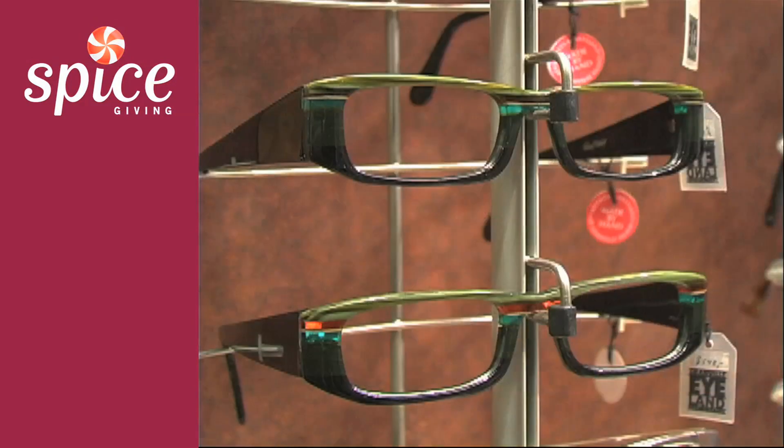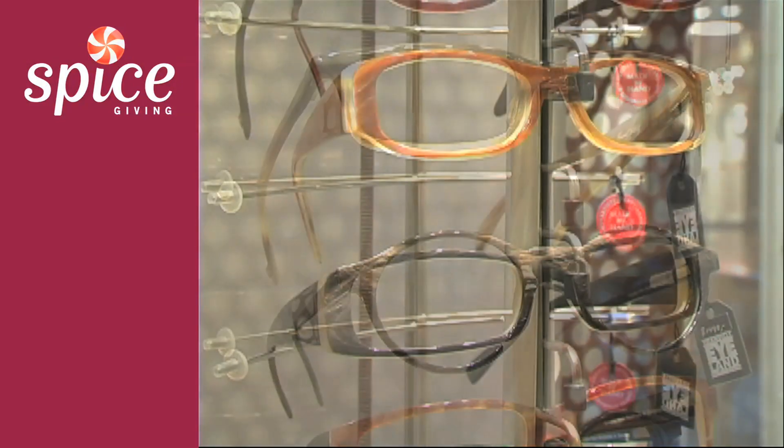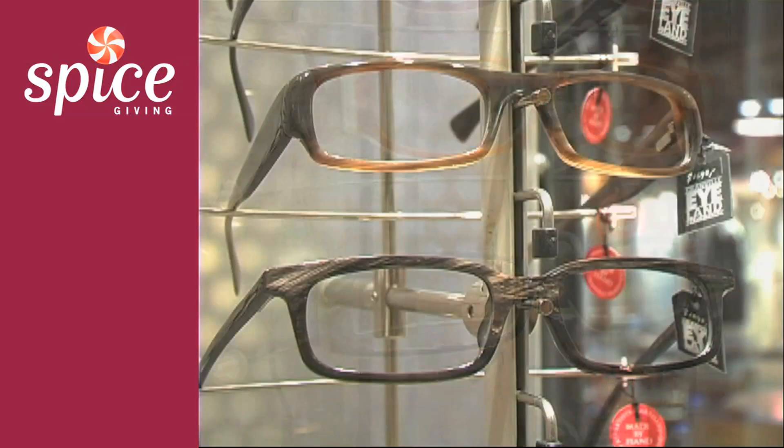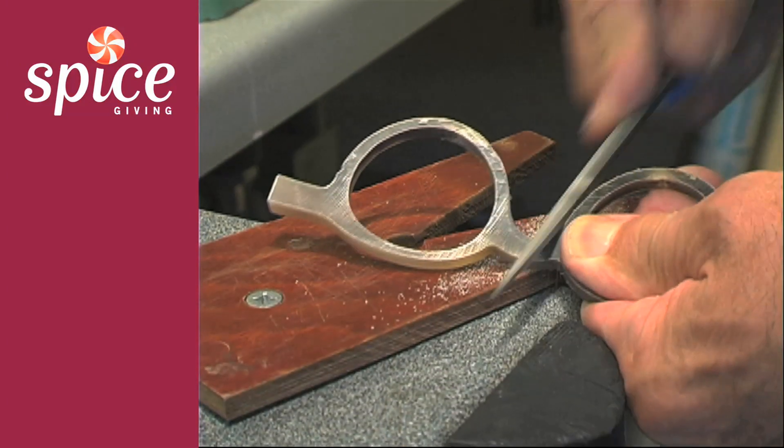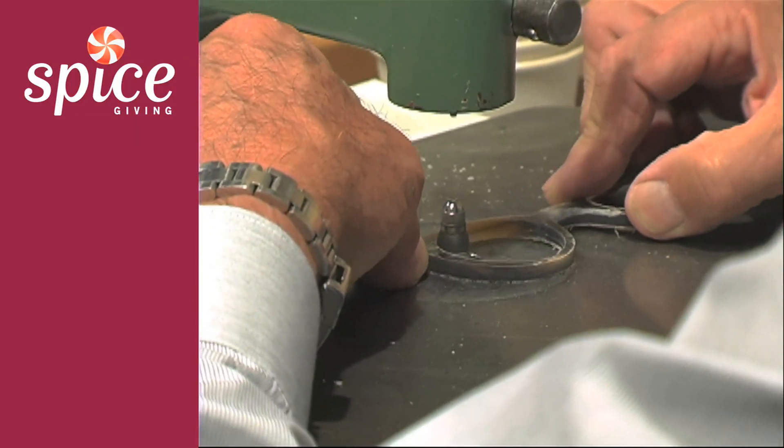We make frames out of acetate, which is a plastic made out of vegetable fibers. We also do frames from buffalo horn, which is an old sort of artisan way of making glasses. I want to stress that these animals are not killed for their horns — they are actually byproducts of our beef production.